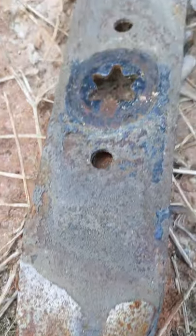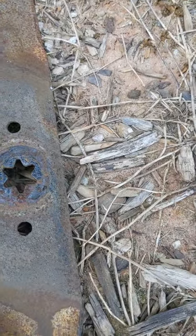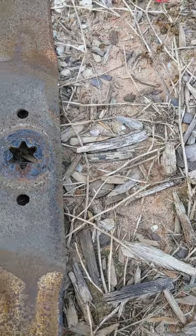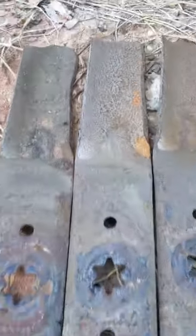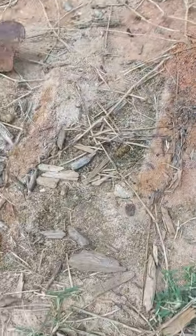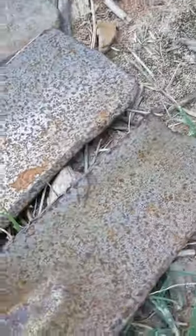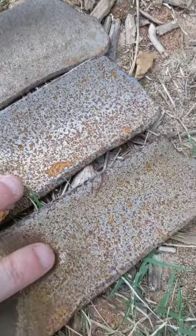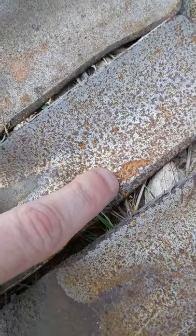Moving over, the Fluid Film looks very much like it's had nothing — it took longer but it's similarly rusted. Let me put them all right next to each other. That's uncoated, Fluid Film, CRC Marine on the topside. The CRC you can still feel some residue on there; the Fluid Film is quite pitted.